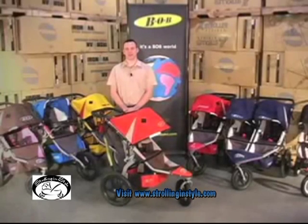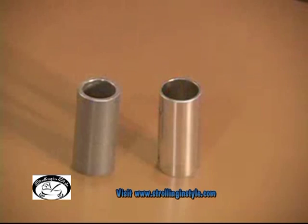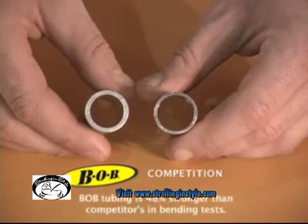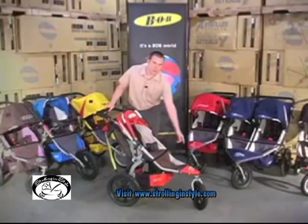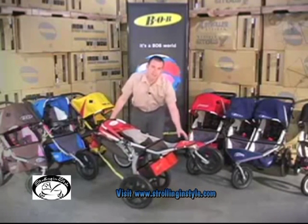The three main features of Bob strollers that separate our products from all others are our frame design, folding, and guaranteed wheel tracking function. All Bob strollers are made from aircraft grade aluminum and chromoly. Our front frames are fully welded and we use forged dropouts, which are much stronger and longer lasting than plastic or riveted dropouts as many of our competitors use.